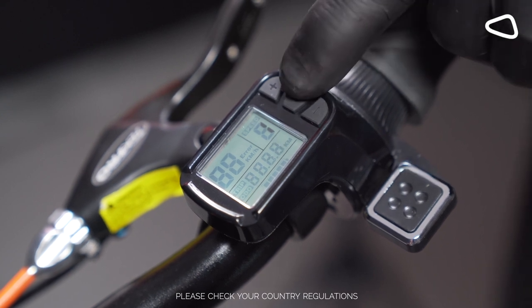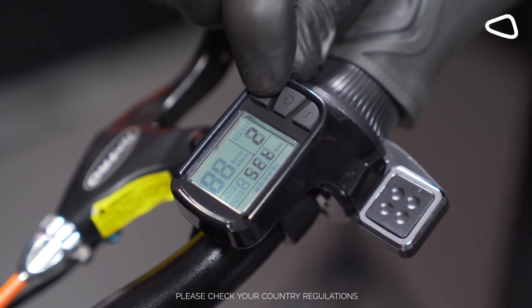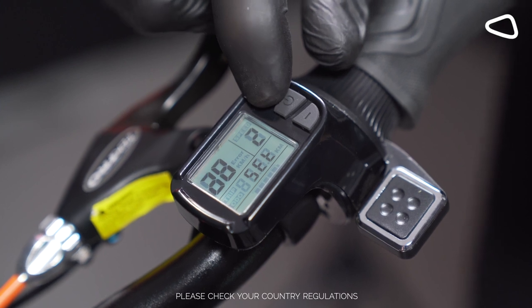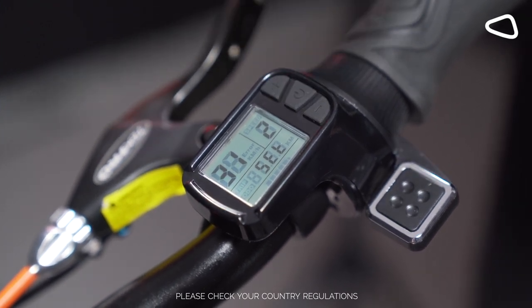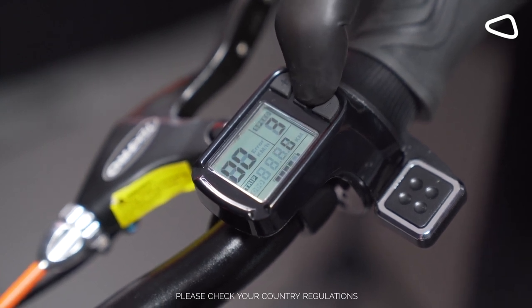Pressing the on button shortly will take you to the speed limit screen. Pushing either minus or plus, we can take it up to 31 miles. Then press and hold the on button to return to the main menu.